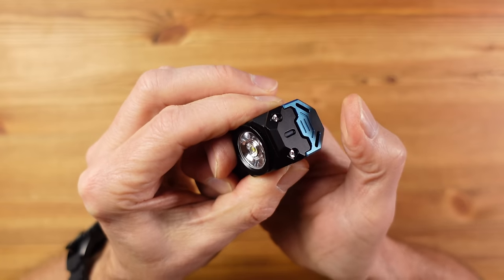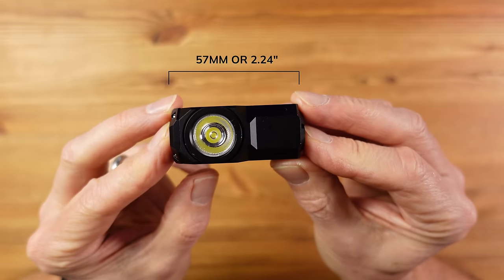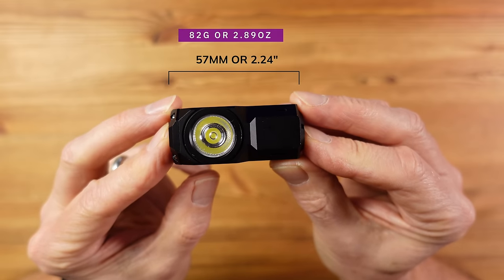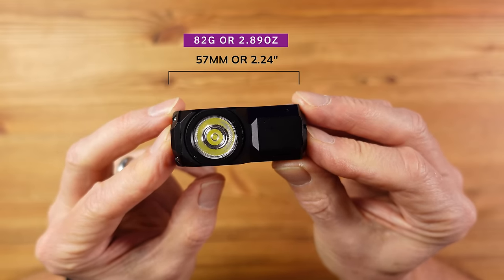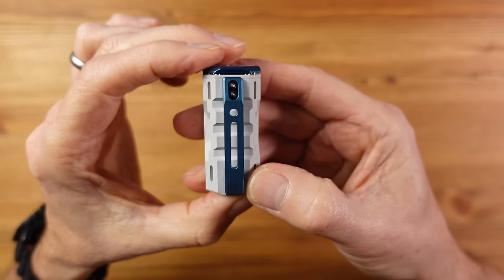Strobe is a double press away from turbo, and lockout is four presses away. In terms of size and weight, this is 57mm long (2.24 inches) — quite compact — but weighs 82g (2.89 oz), which is quite heavy. Several colors are available, including a very nice micro spark white finish. It has an IPX8 water resistance rating and costs around £60 or $60.